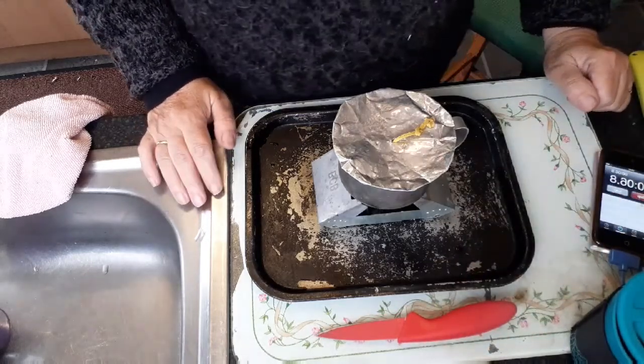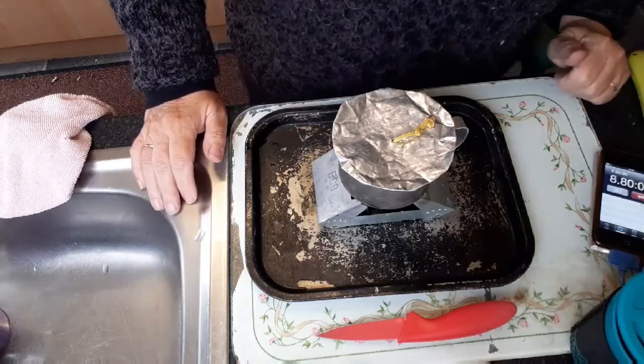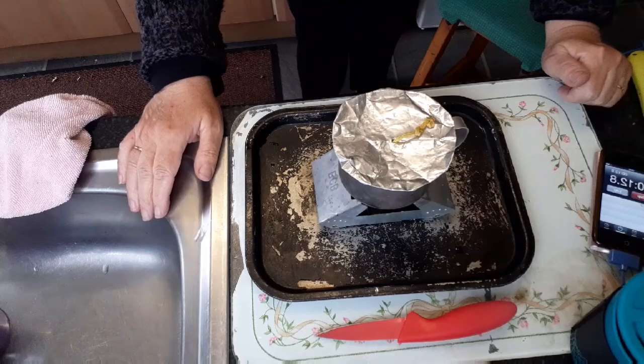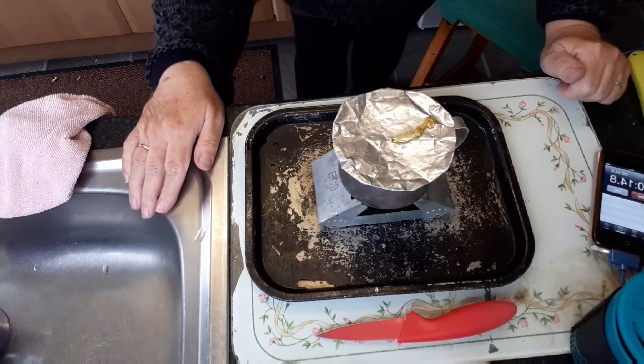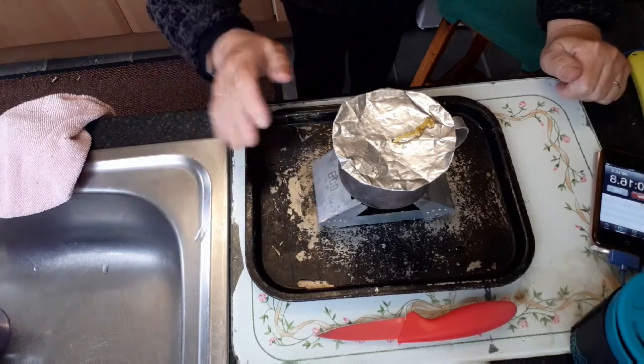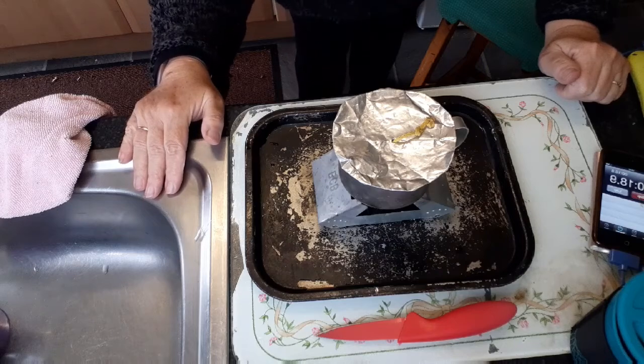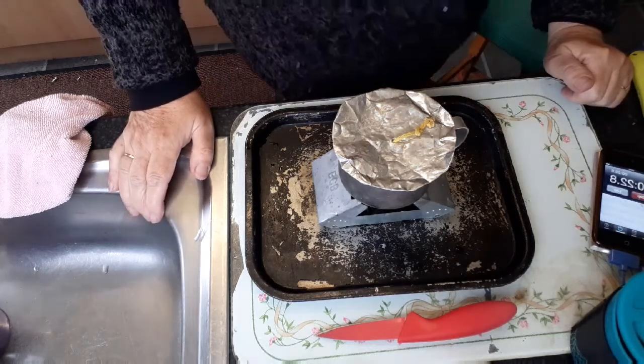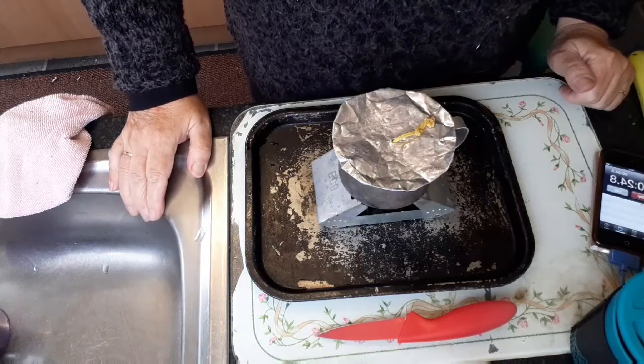That's what you call precision experimenting. It's probably only been about 30 seconds on there burning. Oh yeah, you can just see a flame on there anyway. We shall come back in a couple of minutes.